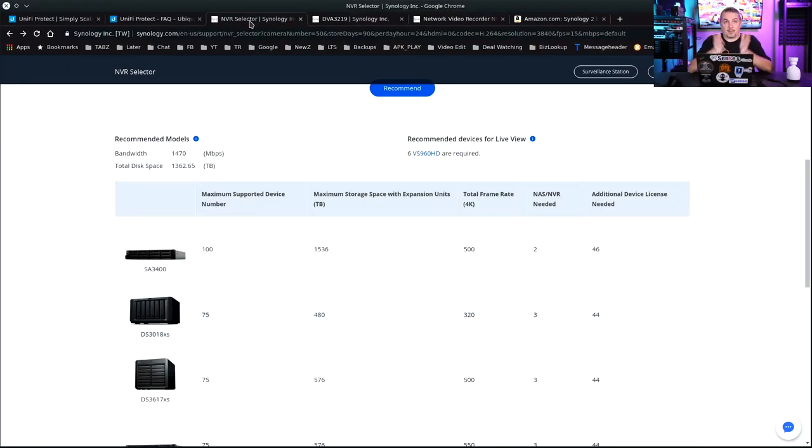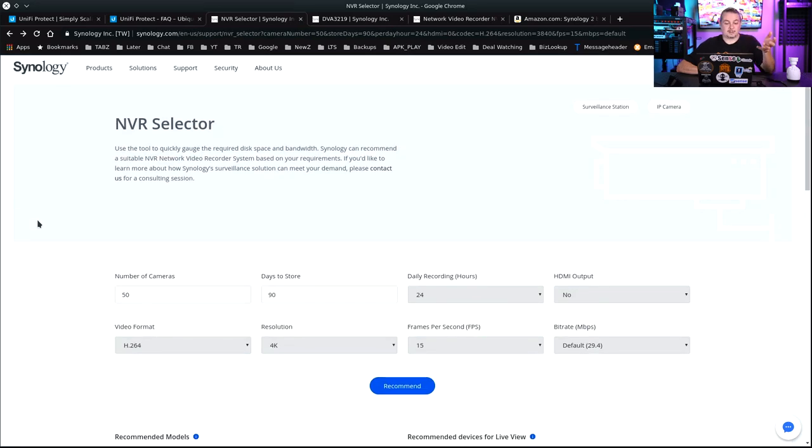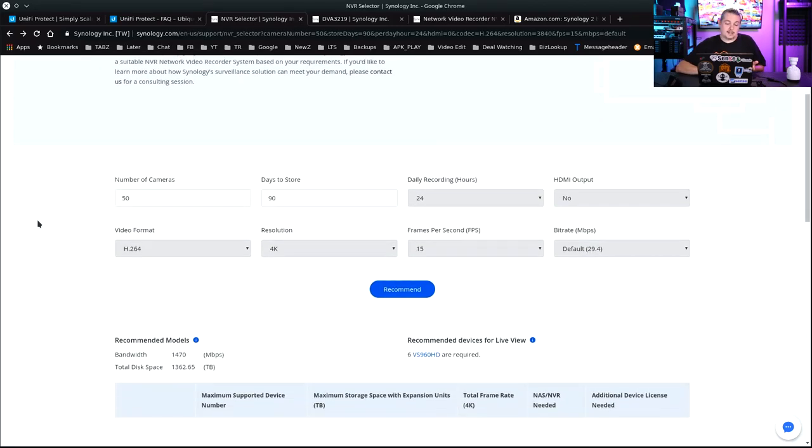Because of that, we have been moving over to Synology for a lot of our installs, and we've already done some really nice installs with Synology systems. The first thing I like about Synology is it addresses the question that comes up all the time: I need to pick an NVR — which one, which cameras? In the UniFi world, if you build the hardware yourself, you have to spec out hardware to support the number of cameras. Synology makes this pretty easy.